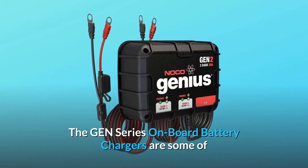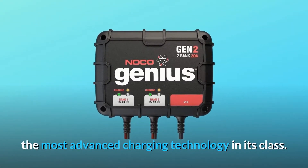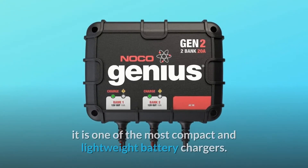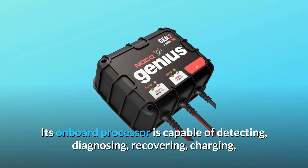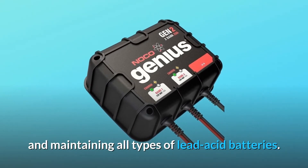The GEN-series onboard battery chargers are some of the most advanced charging technology in its class. Utilizing the latest topology and power design, it is one of the most compact and lightweight battery chargers. Its onboard processor is capable of detecting, diagnosing, recovering, charging, and maintaining all types of lead-acid batteries.